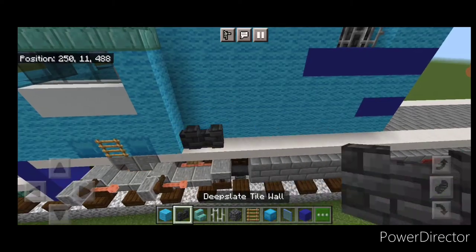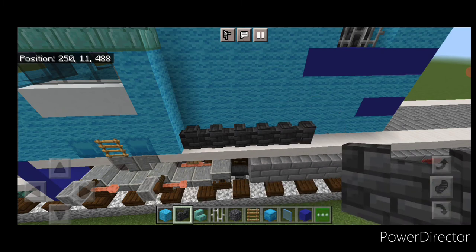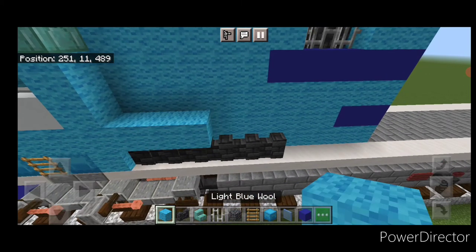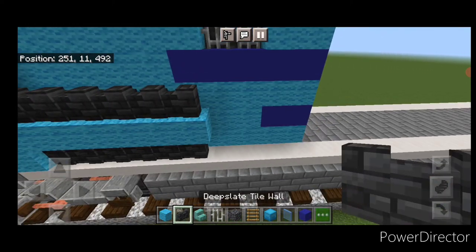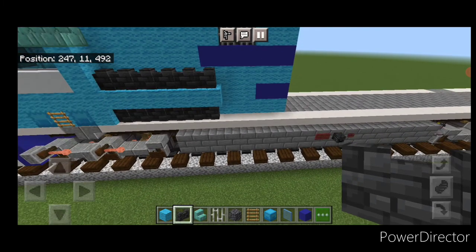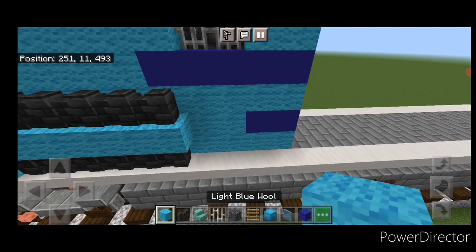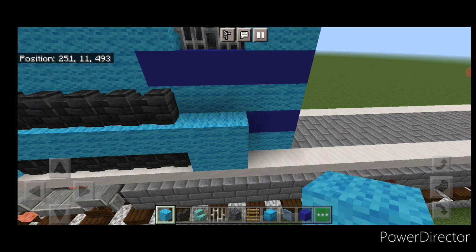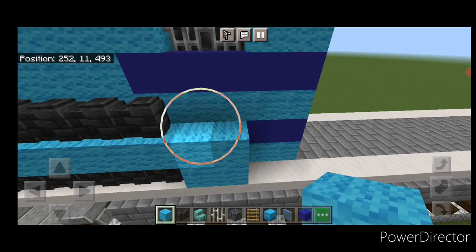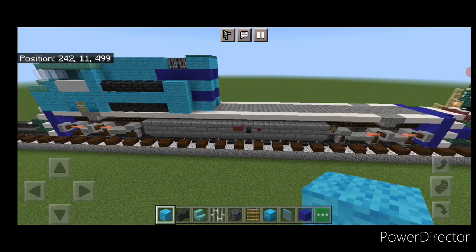On the bottom do six deep slate tile walls coming back, above it six light blue wool, and then another six walls on top of that. Then behind this the box extends a little more, so do two columns of three light blue wool right here in this corner. Then move down to the rear end of the locomotive.